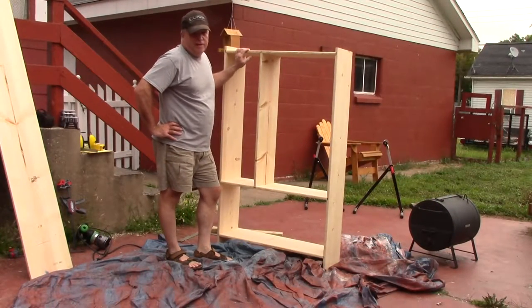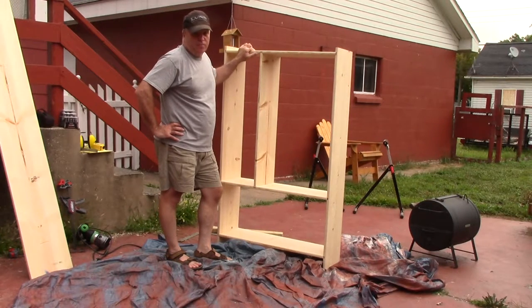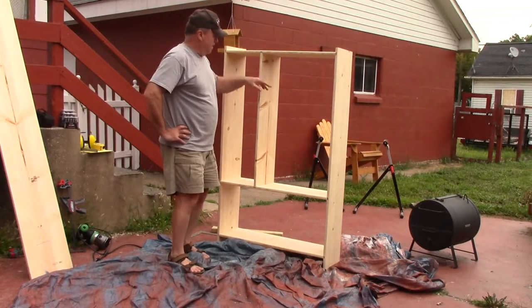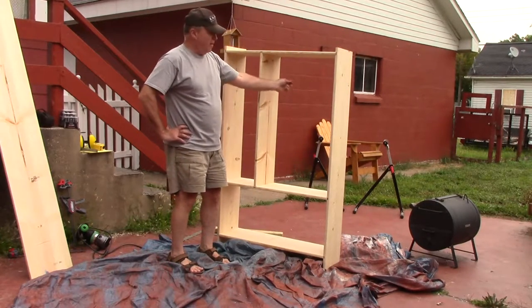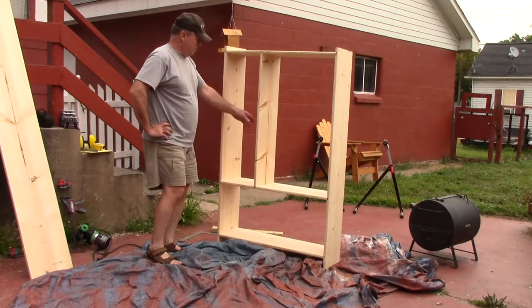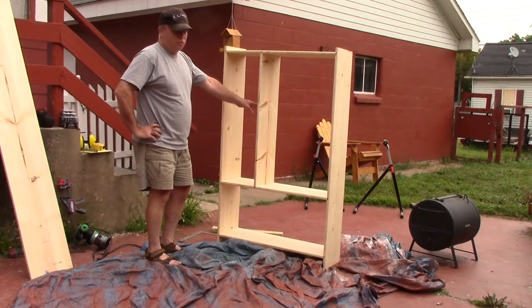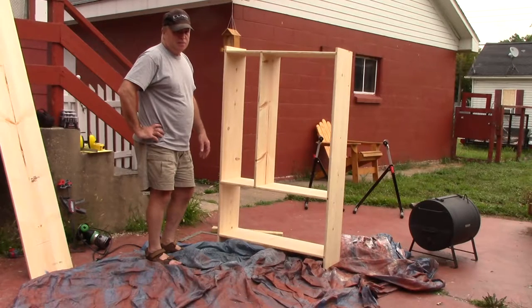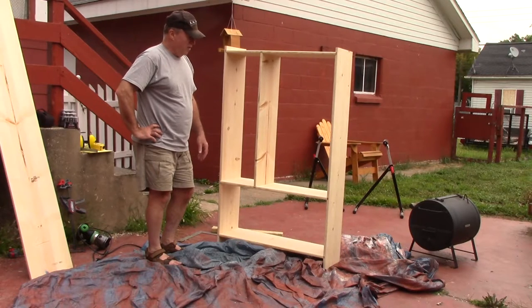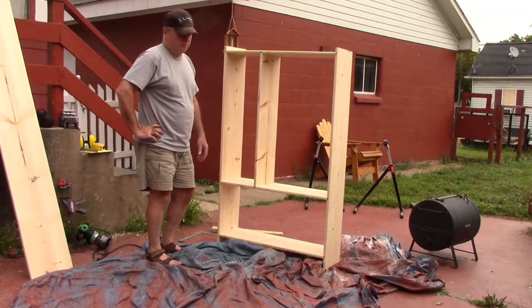I got it sort of dry fitted. I wasn't sure how these dados were going to work. It sure would have helped if I would have cleaned those boards just a little bit because they're just a little bit out of plumb. But anyway, this is how it's going to look. Right in here I'm going to run a rod and put some hangers on it so we can hang frying pans and things like that. I was going to put a shelf of some sort up here, but as big a pain in the ass as this was so far, I'm going to skip that and just call this good.